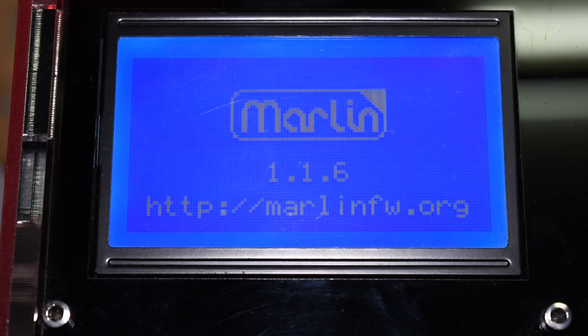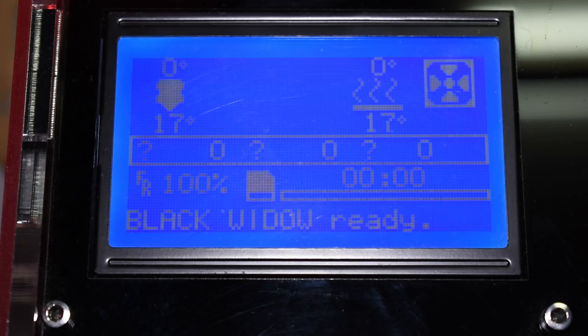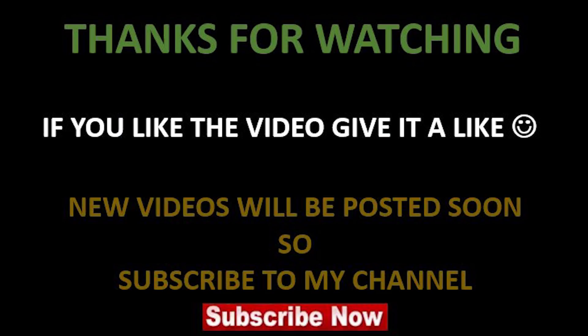As you can see, it's very easy. I hope you guys liked the video and I'll see you guys next time.